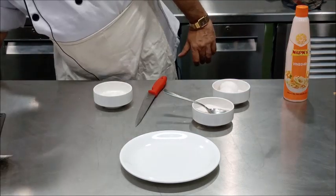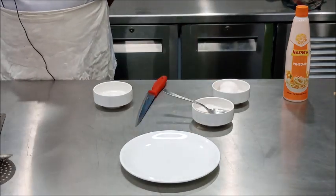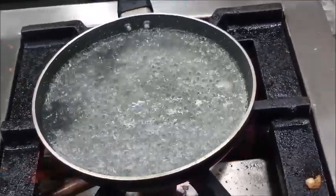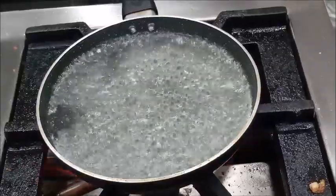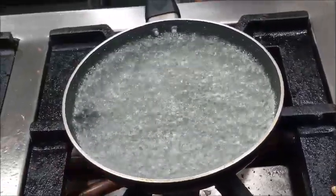After that, we will heat this water in which we have added salt and vinegar. Now you can see our water is boiling, so at this stage we will reduce the flame and allow it to simmer.